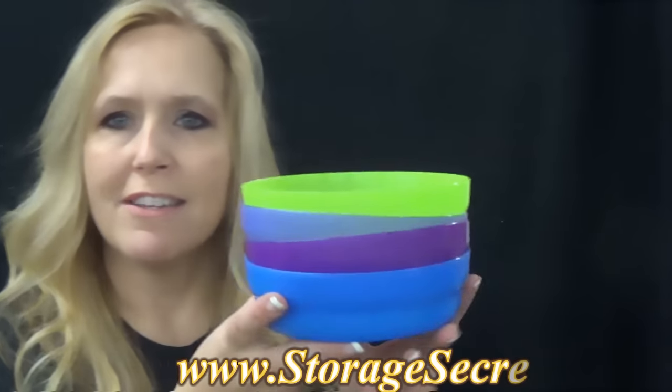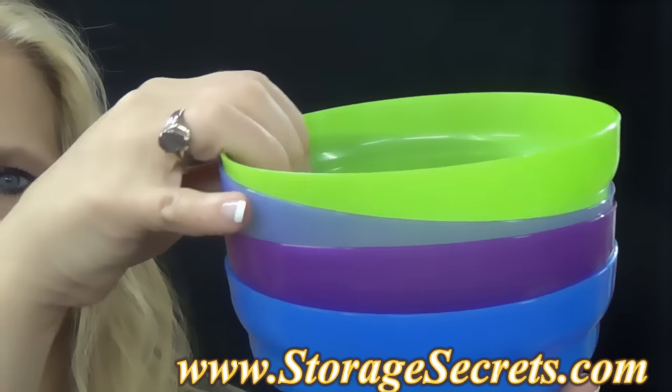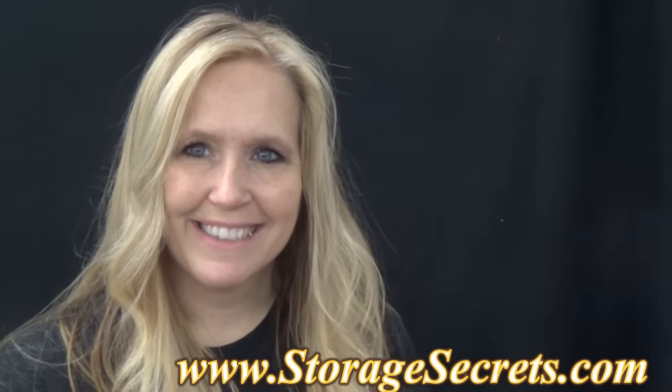I'll show you whenever they're not stored with the seal how nice and compact they are — it doesn't take up a lot of storage space. It comes in a four piece set, and that's the Tupperware cereal bowls, one of the favorite products from Tupperware.